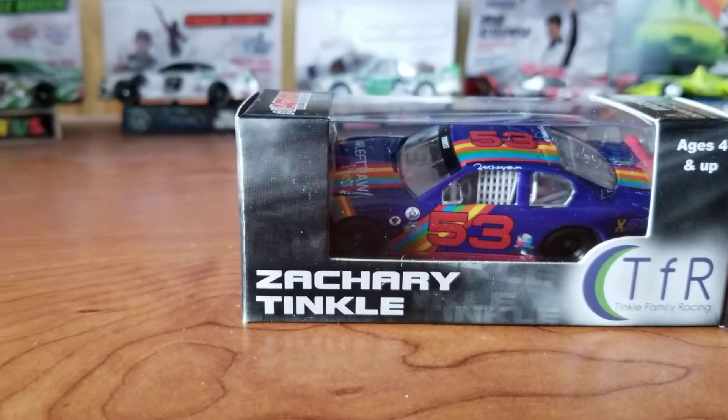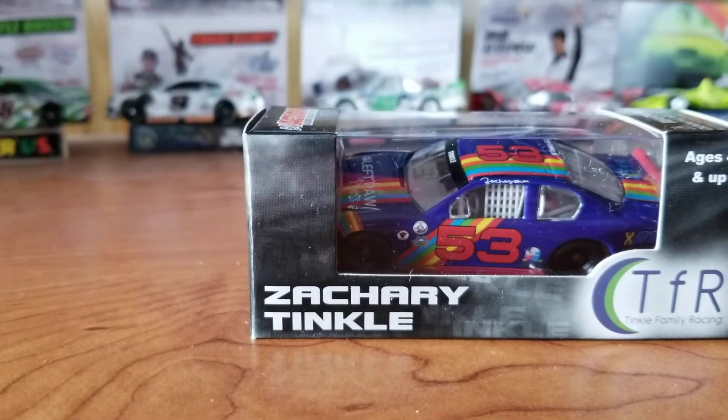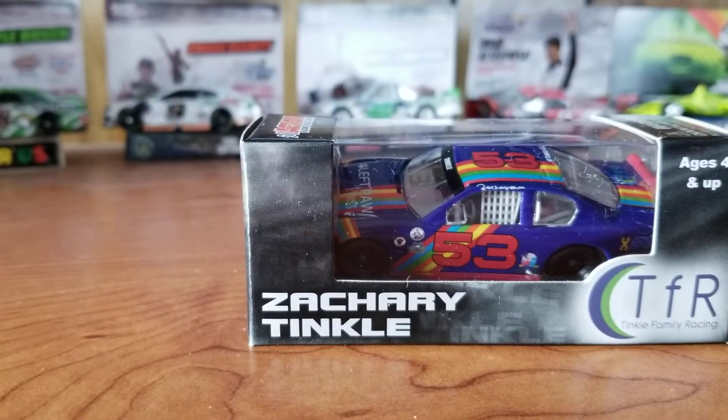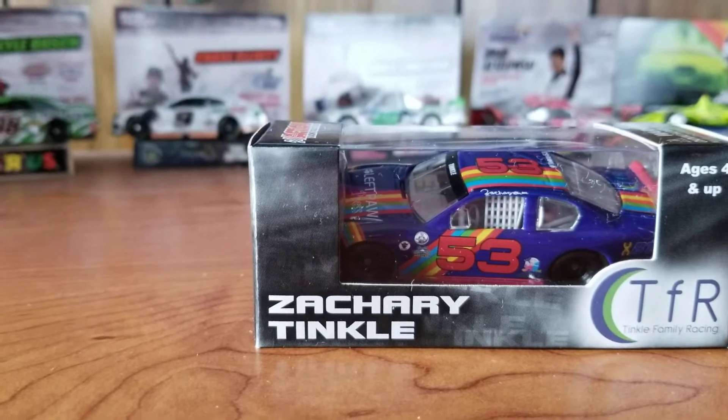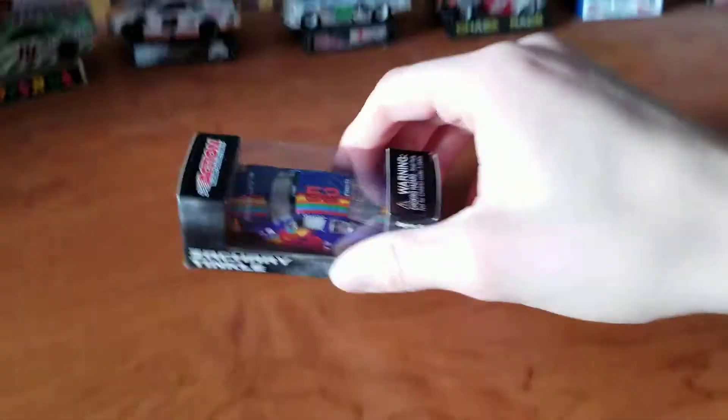I kind of get why, because cup molds are a lot easier to come by than late model molds. They are making late model molds, but it's not through Lionel, I don't think. And also, there's probably less of them to go around as well.